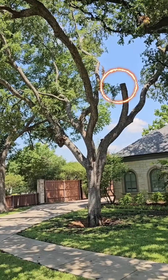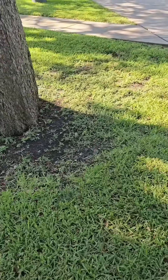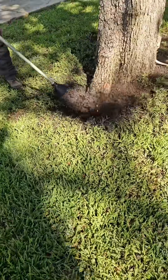A large branch broke out of this cedar elm tree, so we went in to investigate and see what's going on. The first place to look when diagnosing a tree health problem is the root collar — the area right at the trunk base where the roots flare out.